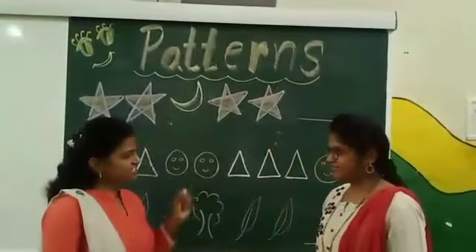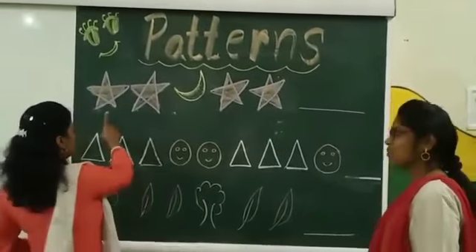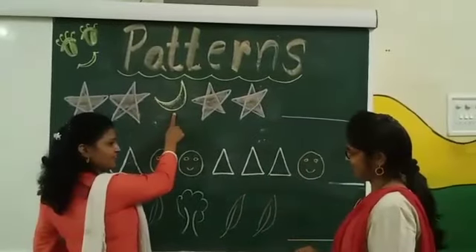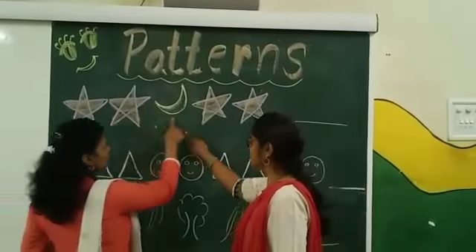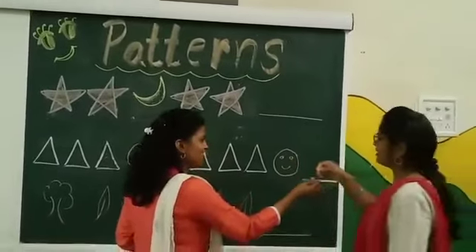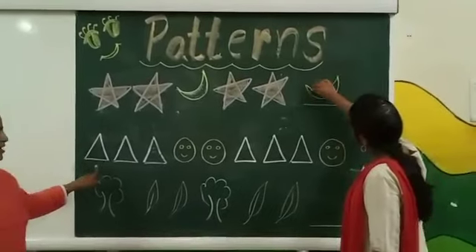Now we will see more designs on our board. Are you ready? Yes ma'am. Manjusha, are you ready for the worksheet now? Yes ma'am. I see here I have drawn two pictures. What is it? Star. One more? Two stars and one moon. Two stars, one moon. Two stars, one moon. What will come next? Can you draw it? Yes ma'am. Very good girl! Now just revise this one.